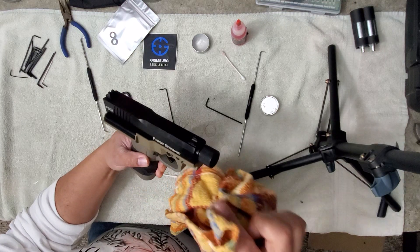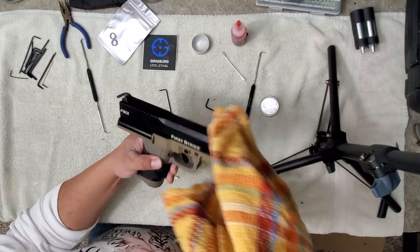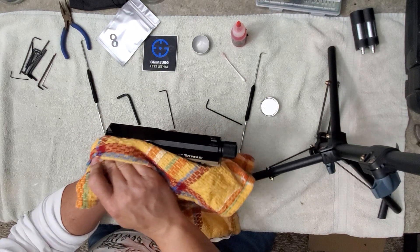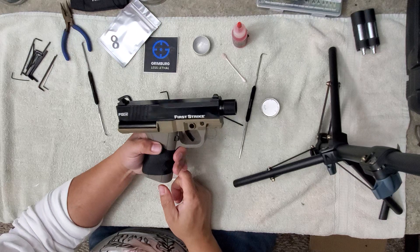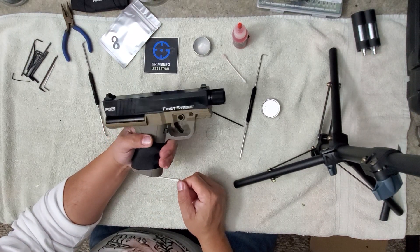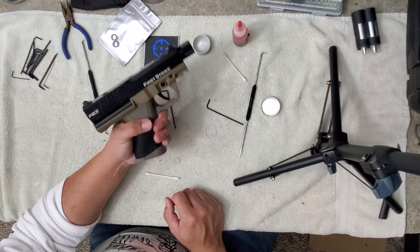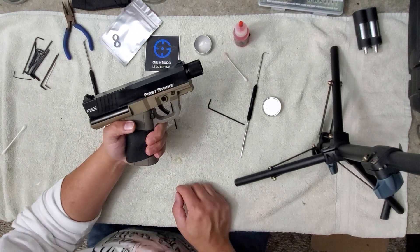I'm going to go out to the garage and film another video of test firing and I'll upload that one soon as well. Thanks a lot for watching everybody. If you appreciate the content, give me a like and subscribe — it really helps out the channel and helps me bring you more content. Shoutout to Grimberg, Hogue, Lapco, First Strike — the customer service was amazing — and Sterling Self-Defense. Drop me a like, comment if you have any questions, and subscribe. Thanks a lot guys, take care of yourselves.